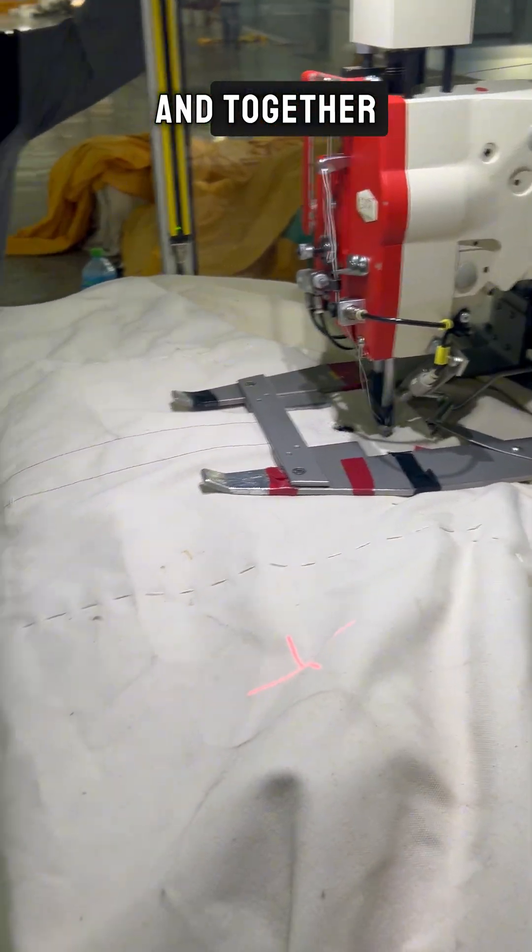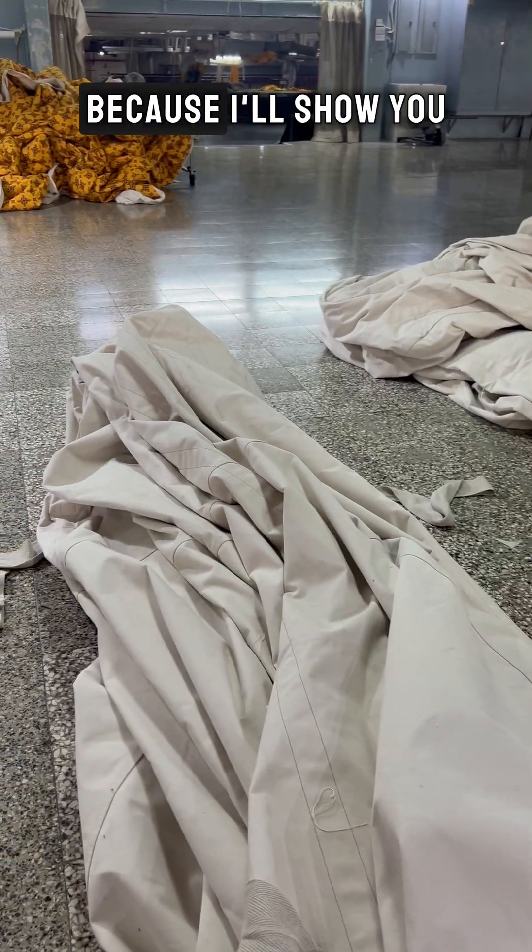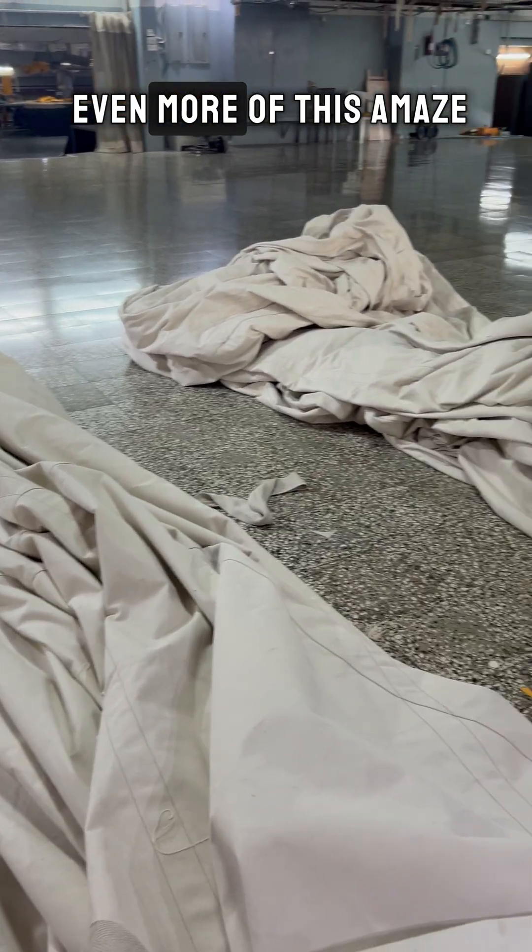Today, I've got a team member helping me. And together, we make sure every step is precise and neat. Stay tuned, because I'll show you even more of this amazing process.